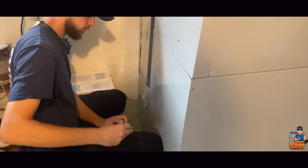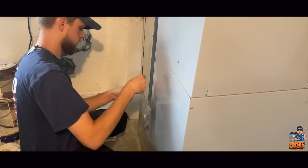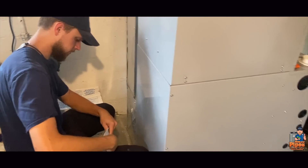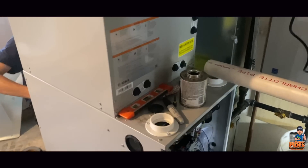Peter is going to wrap the return plenum to the furnace to make it look nice and pretty, and we're working on finishing the gas array and the flow.